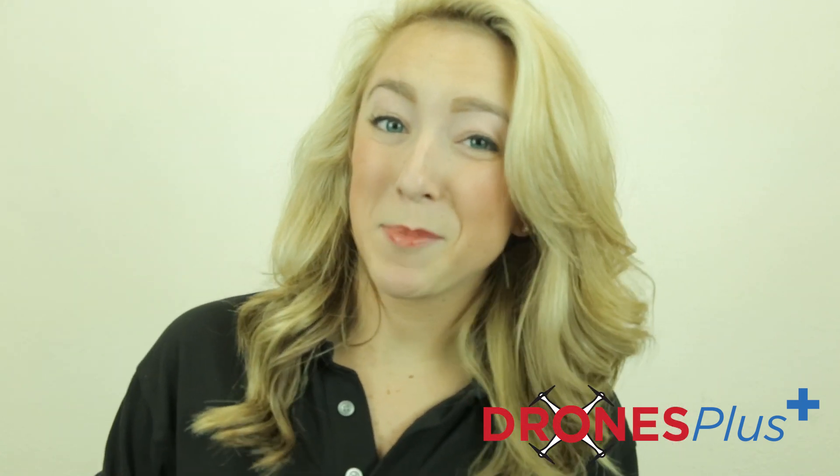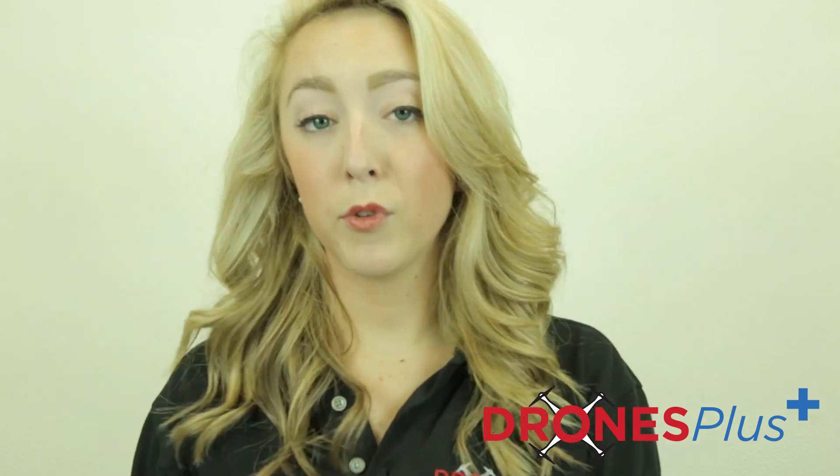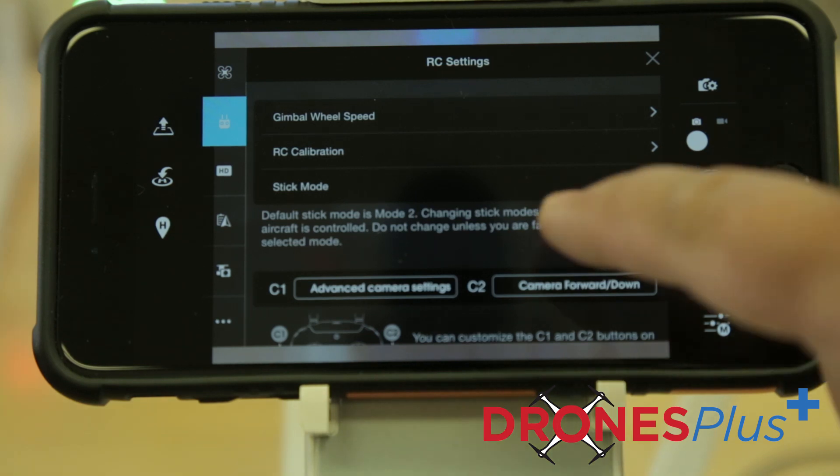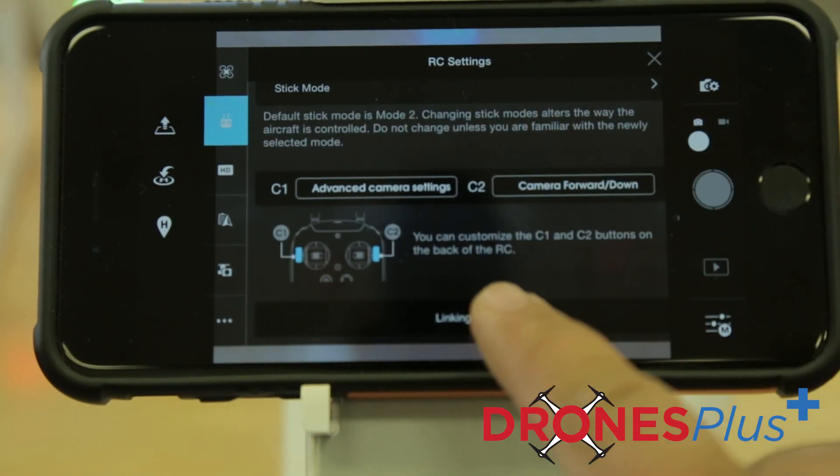You're going to follow these simple steps to link your new controller. First, you're going to turn on the controller and connect your mobile device, and then launch your DJI Go app. Next, you're going to turn on the intelligent flight battery. Then you'll need to enter the camera view in your app and hit the remote controller icon, and tap Linking RC in order to begin the process.